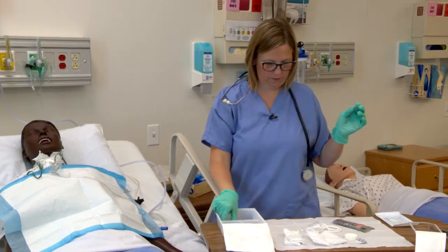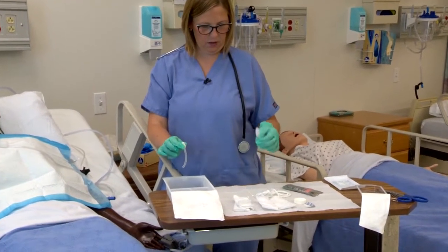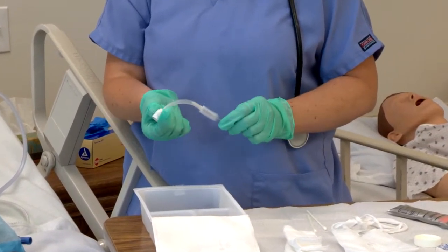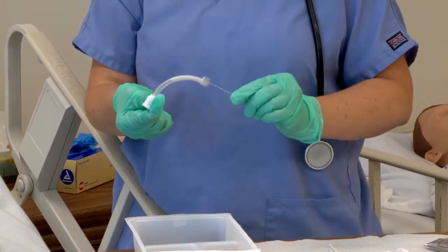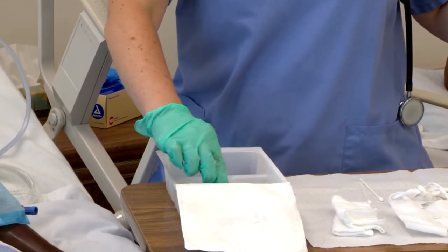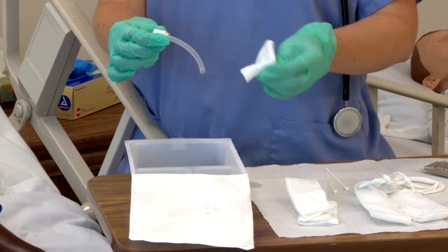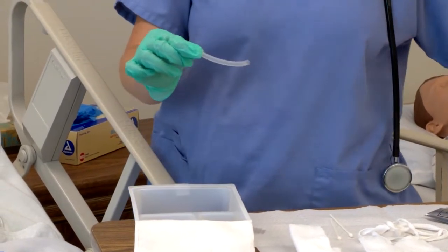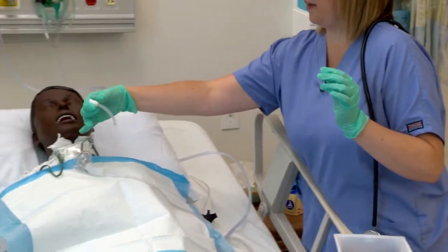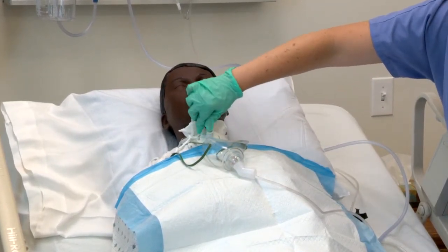Now I'm going to clean the inner cannula. Remember, it's sitting here in the 50-50 solution. I'm going to take the pipe cleaner and get all this gunk out of the inner cannula. Make sure your clean hand is only holding on to the top part of the inner cannula. Now we're going to rinse it in the other saline solution. Make sure it's dry because this is going back into the patient's airway. Now with my clean hand, I'm going to reinsert it and make sure it locks into place.